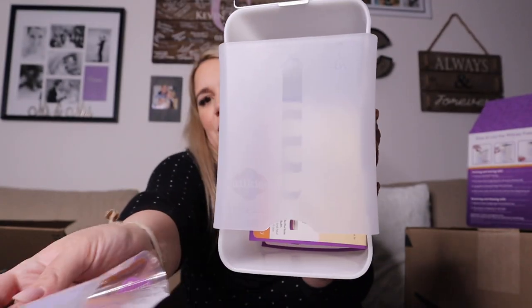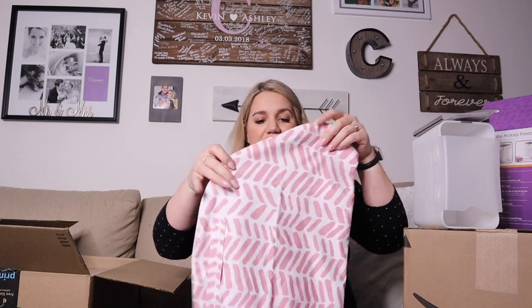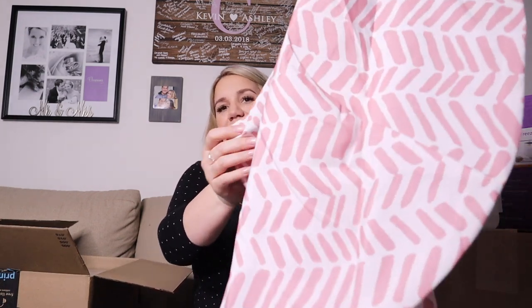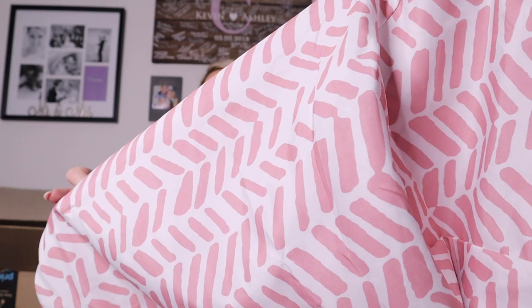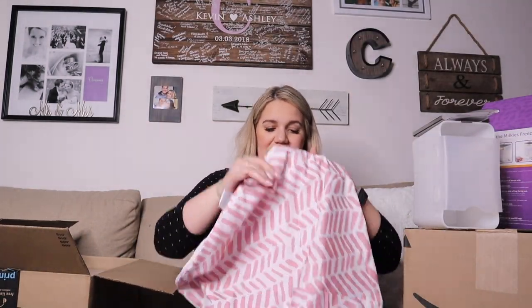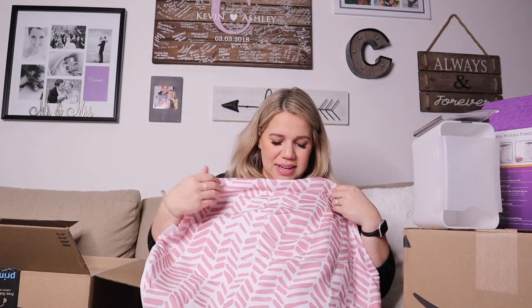This is actually a cover for the Boppy. My sister-in-law recommended it and it has really good ratings on Amazon. In person it looks less bright pink and more like a blush pink, which I love. It's waterproof and it's easier to clean up the Boppy in case she spits up.